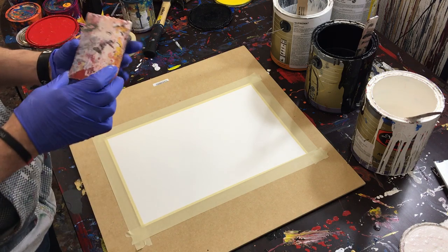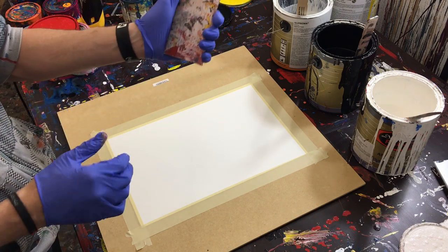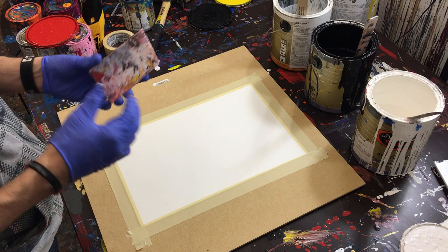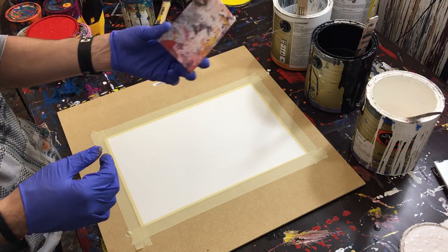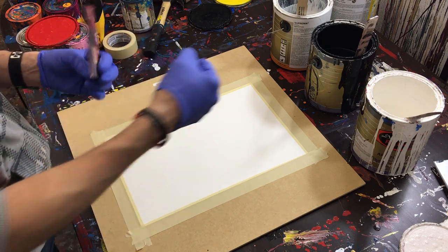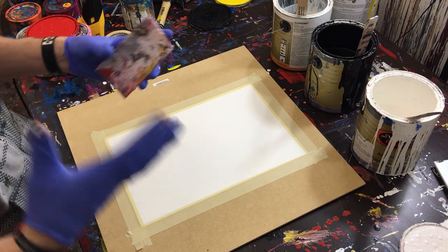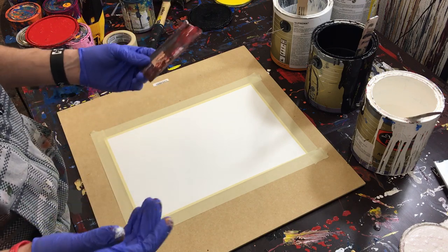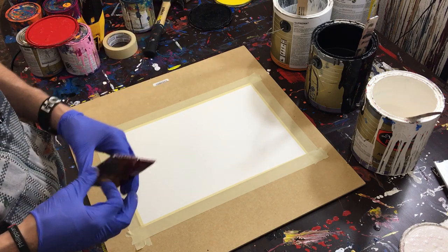Next, you're going to want a piece of corrugated plastic cut to about the size of your hand or palm. You don't have to use it — there are other things you could use, like a wood block. This is just a cheap way to do these paintings. I also sometimes use trowels, a flat-bottomed trowel works well. Corrugated plastic you can get at Home Depot for a couple bucks and just cut it with a box cutter.